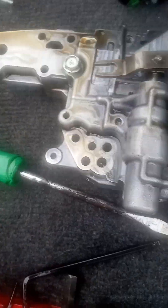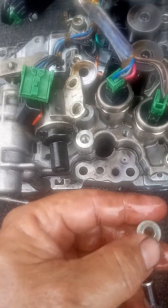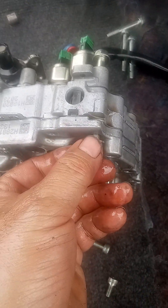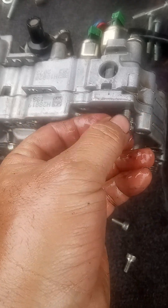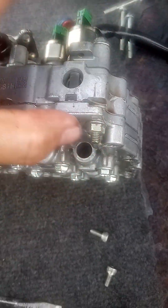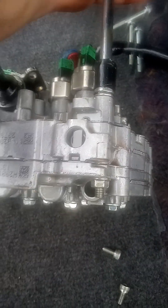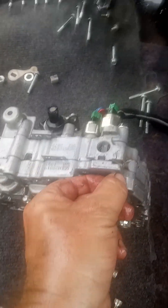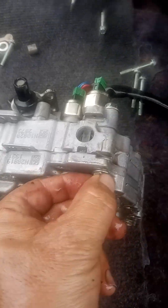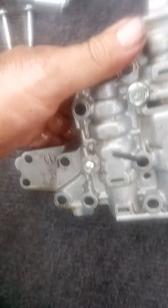Another thing to be careful about: see this ball right here — the other side has the same. Make sure before you put the part, you tie this on both sides. Tie this really good with a 10 millimeter wrench. You can use this and the impact on the other side to tie it on. There is another screw right here — same thing, don't forget.